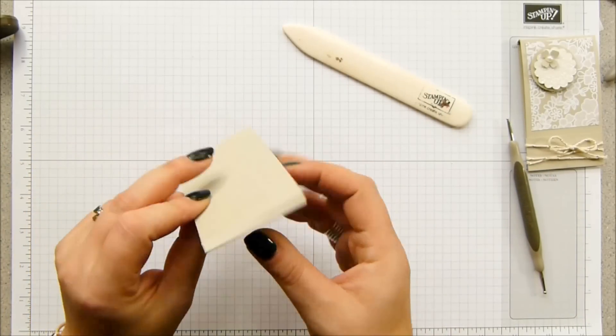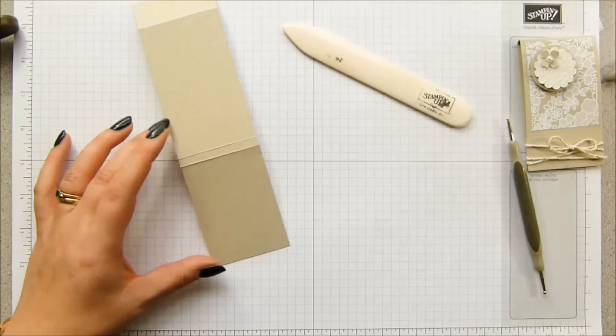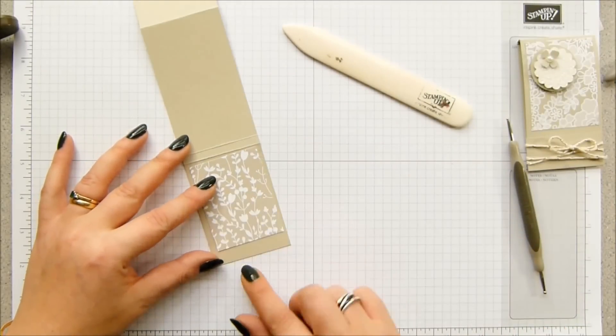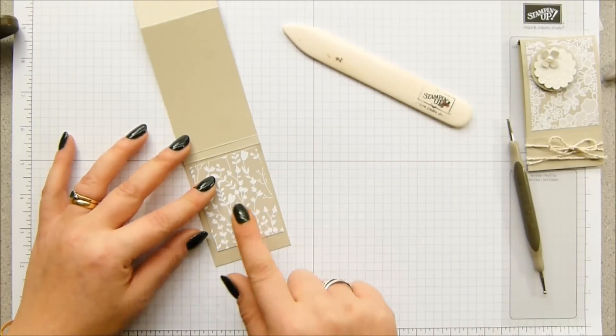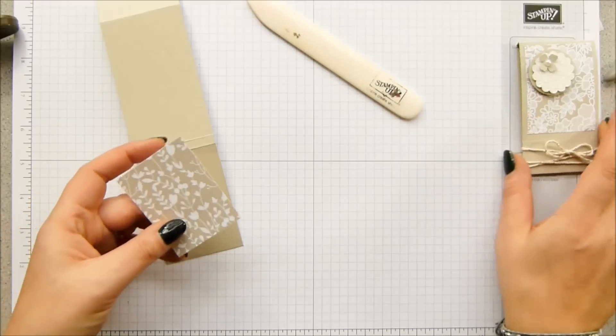Pop the DSP panel on the front. Normally you would position your DSP in the middle, but you want to position it up to the top because this bit's going to be hidden. It measures 2 by 2 and 5/8 inches, which is 5 and a half by 6.7 centimeters.